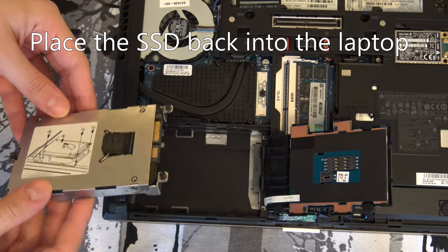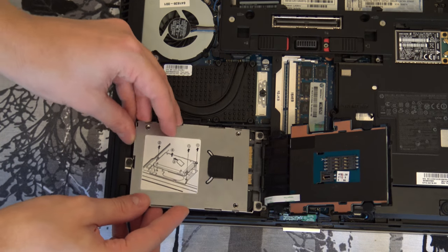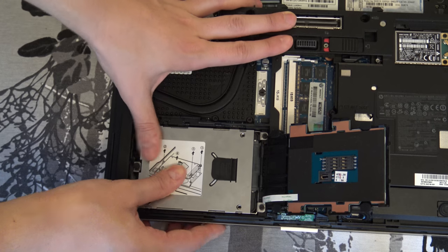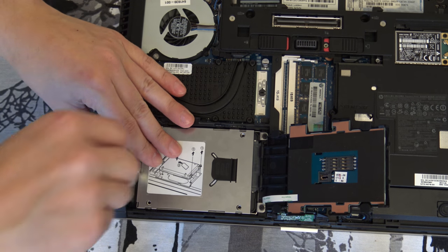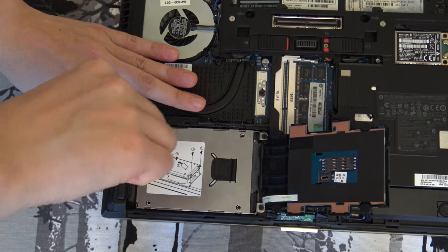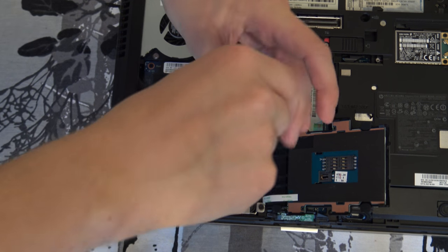Next we are just going to put the hard drive back, so it just drops inside here. Carefully push it back inside and close the screws so the hard drive doesn't accidentally move out from the bay.